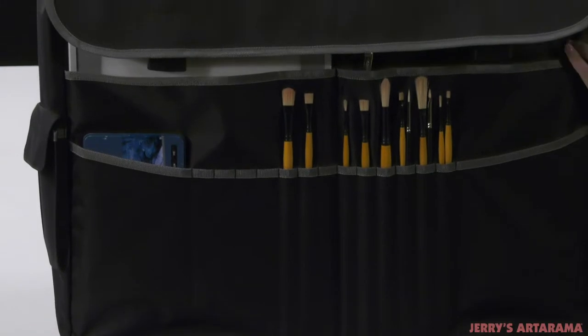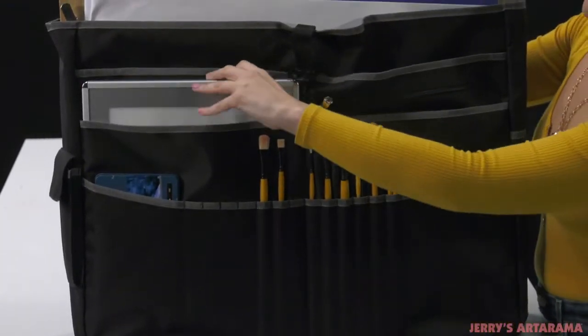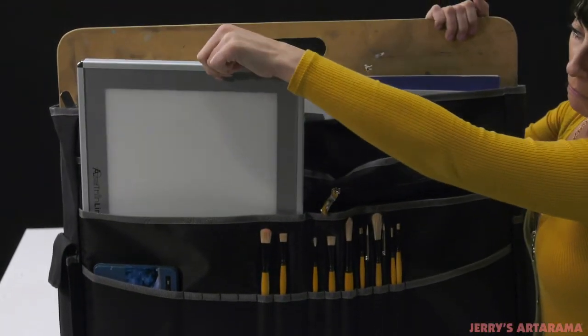The large Creativo Plus Messenger Bag can hold up to an 18 by 24 inch sketch pad and has 27 different pockets, securely holding everything from your phone, keys, pencils, brushes, paints, tablets, and more.